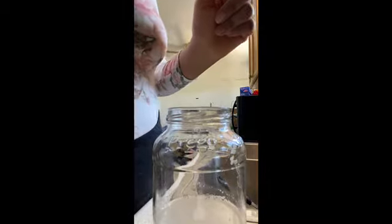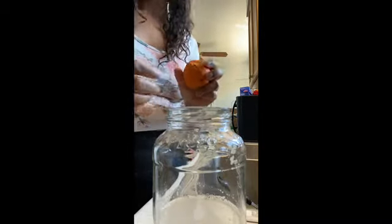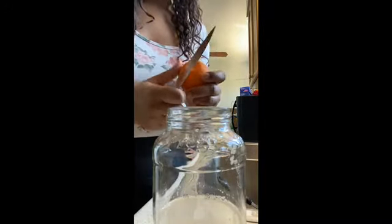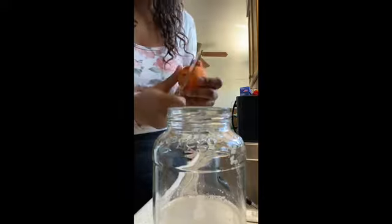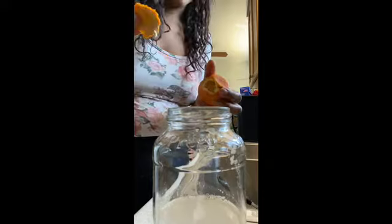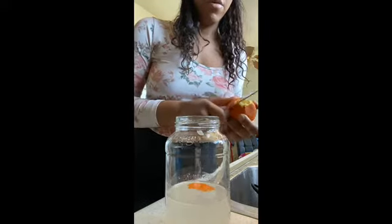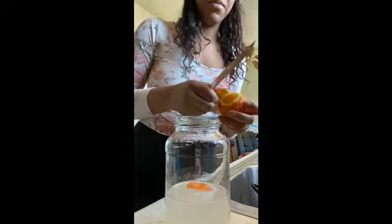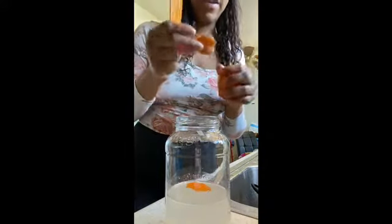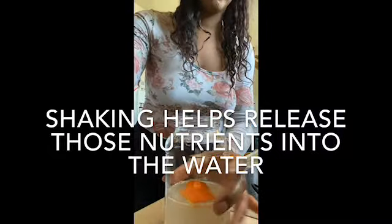Because rice water has been known — and I've experienced this myself — to have a potent odor, it is okay to add some orange peels to this rice water. I've got a regular orange here, and I'm just going to peel it and add a few slices of orange peel to my rice water. Just the peel, not the actual orange part — just the peel. So I've added my three pieces of orange peel to this rice water.